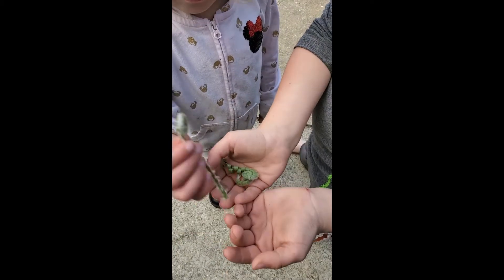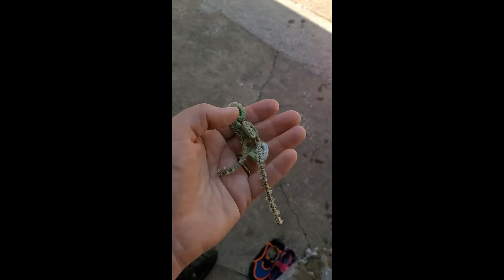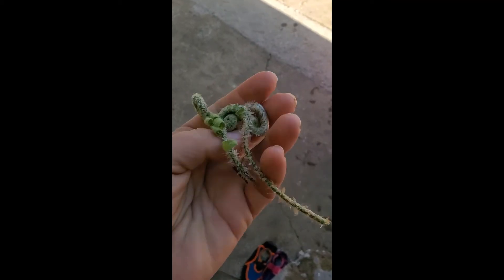Ferns are not a food I recommend for new foragers. Now that I've gotten these out of the kids' hands and looked closer, these are actually not fiddleheads. You can see there should be a groove on the inside — there's not. And normally when we're talking about fiddleheads, around this coil there will be a brown papery part coming off.